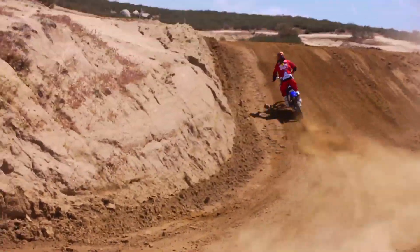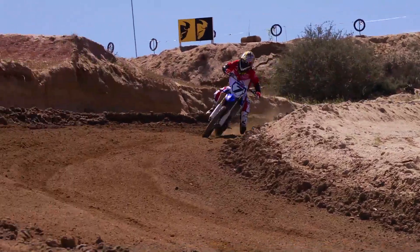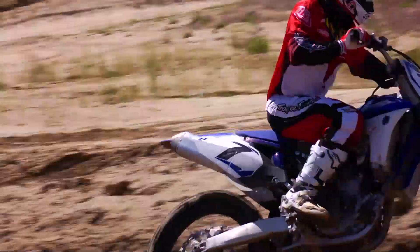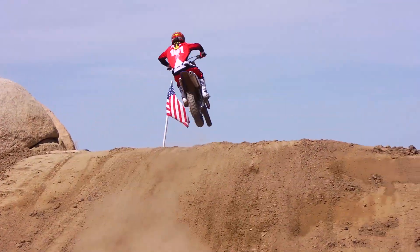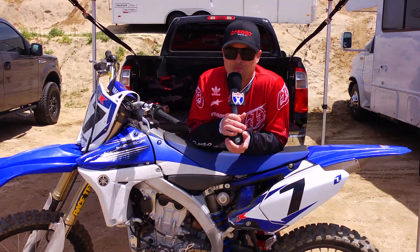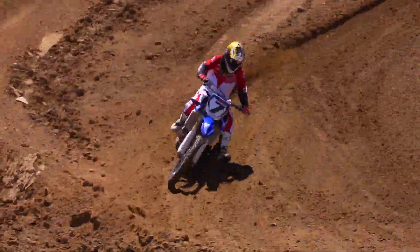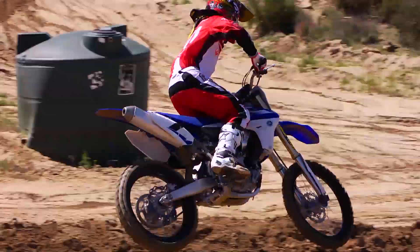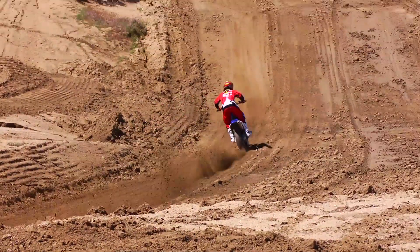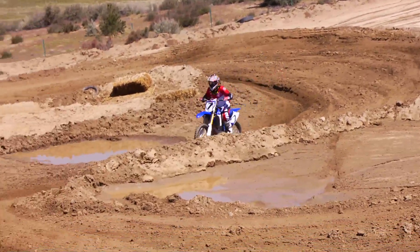I've even got room to go softer if I needed to. What it really did also was settle the back end down. This bike's got a little bit of a reputation as having a busy rear end — like a drunk girl at a dance club. Anyway, this settled it down quite a bit. Really, really plush coming out of turns, hitting the little chop out of ruts and things like that — just good all the way through, to be honest with you.